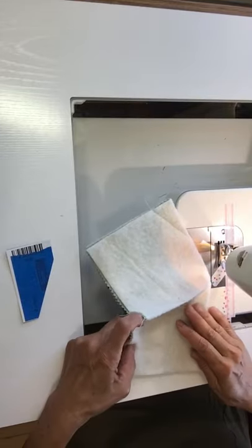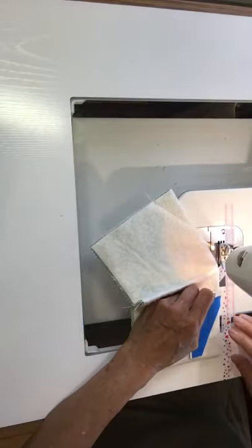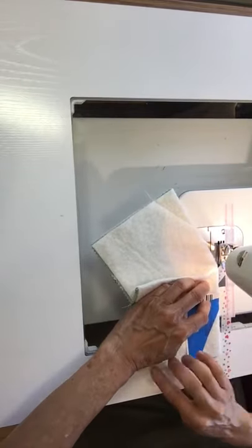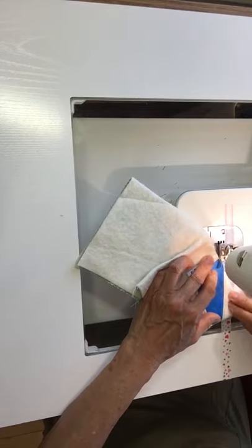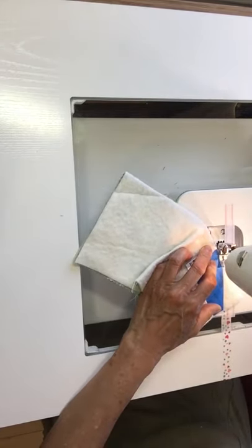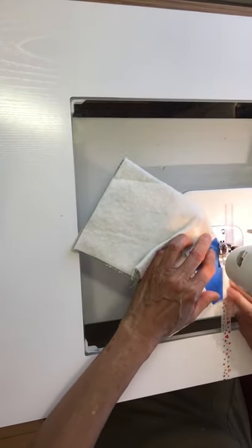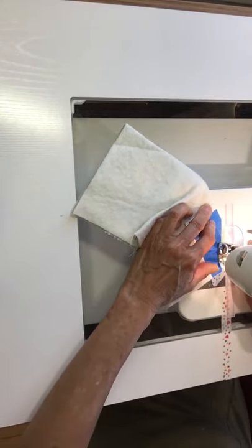I didn't do a lot of explaining, but I folded on the stitching line, making sure that it's even on both sides. I line up the edges of my little template on the edges of the fabric, and I sew a parallel line next to that template.